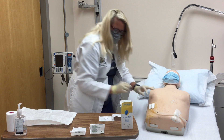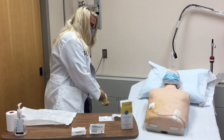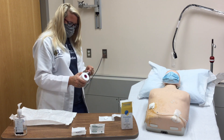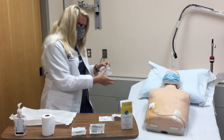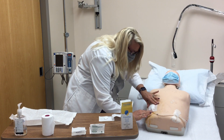Cover with the remaining gauze pad. You may now remove your sterile gloves and cover the remaining part of the dressing with Medipore tape. It's a good idea to write the date on your dressing.